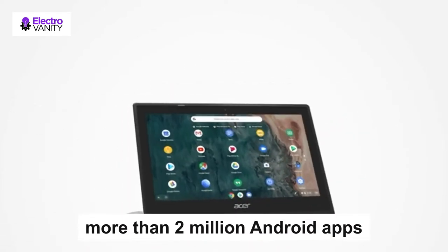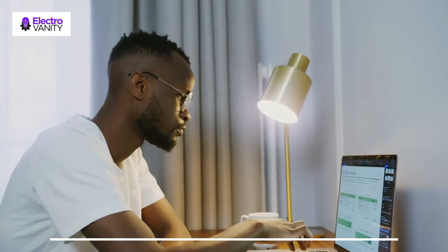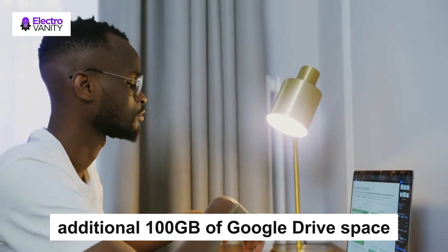Get access to more than 2 million Android apps from Google Play to learn and do more. Chromebooks come with built-in storage for offline access to your most important files and an additional 100 GB of Google Drive space to ensure that all of your files are backed up automatically.